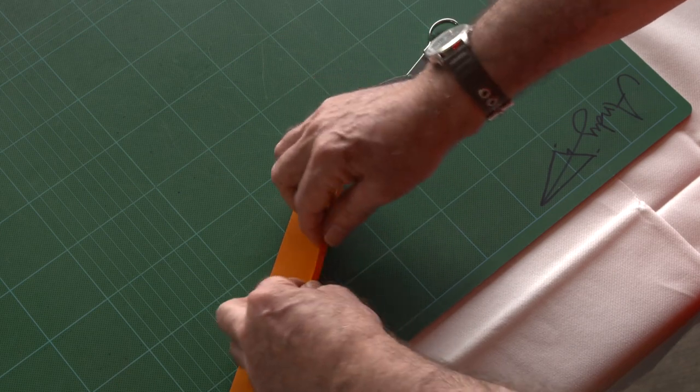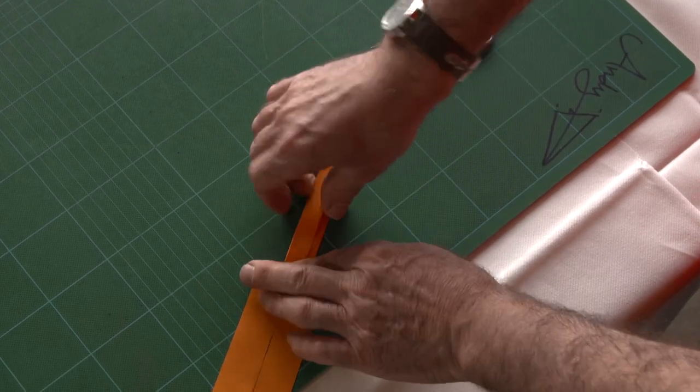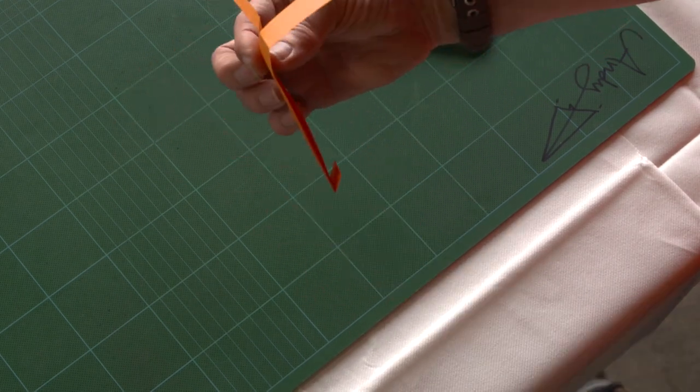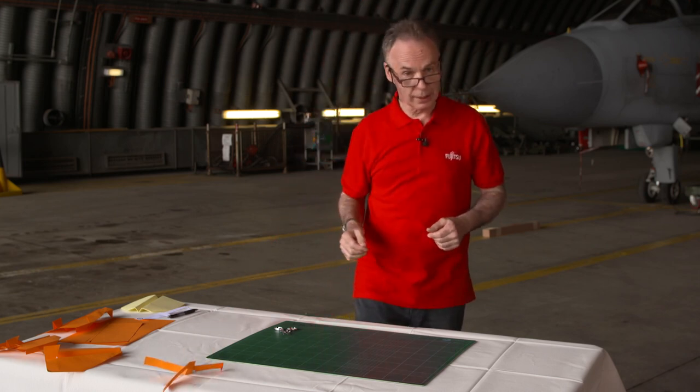Then we fold this together. Fold this end up and it should end up looking something like this. And now when you let this go, you've got to think that it spins like that.